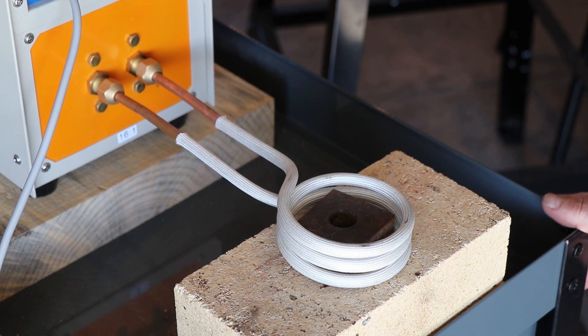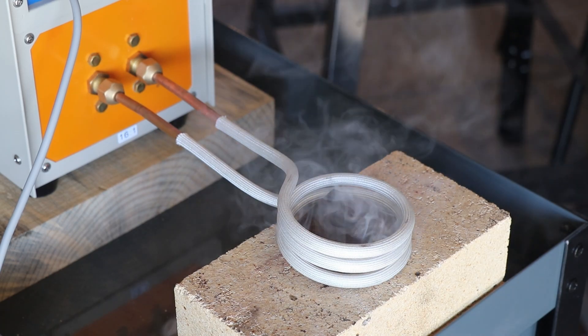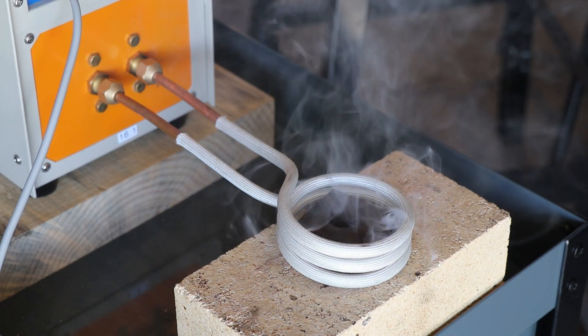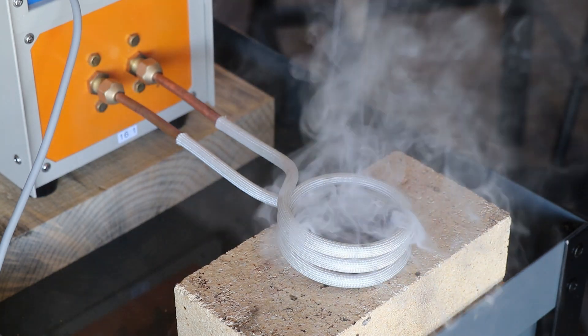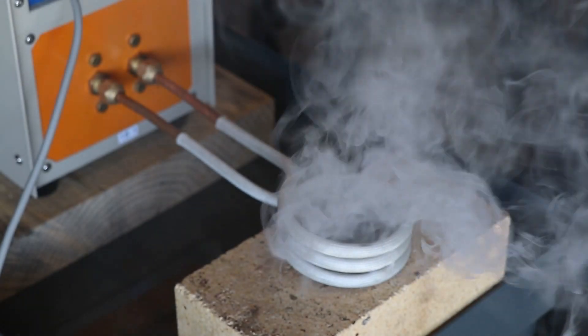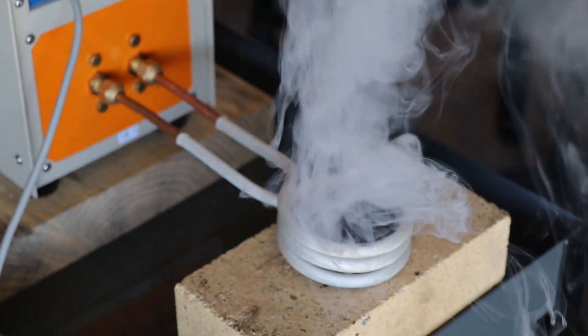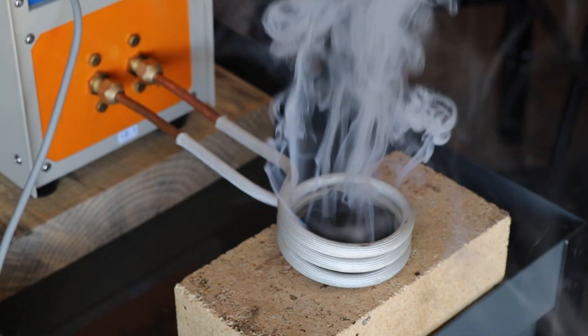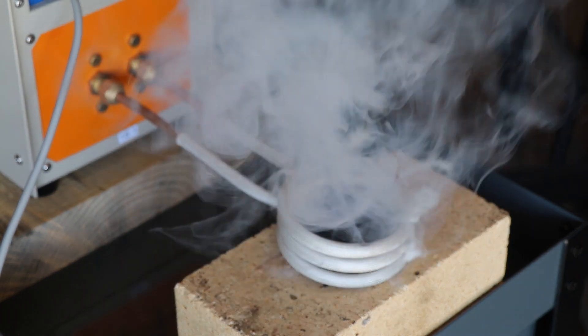Here we go. I don't know if you can see this, but there's a digital readout here that tells me the time that's occurred - we're at about 10 seconds. That is smelly! There must have been some kind of oil on that nut - gosh dang.